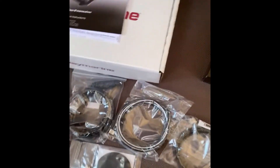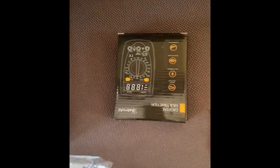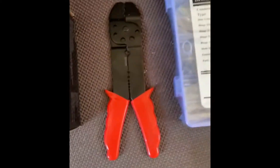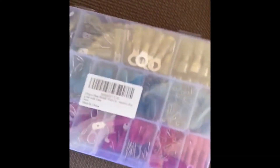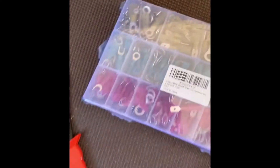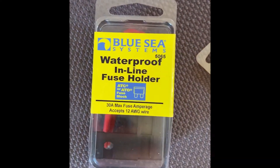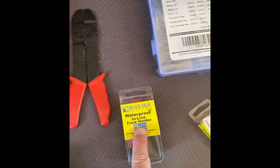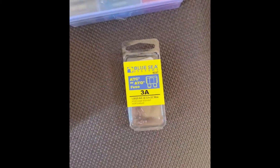Other things I have for the install: a digital multimeter — this is the first electrical project I've taken on on the boat. I have wire strippers and crimpers, some heat shrink connectors, and a waterproof inline fuse holder in case I can't run it to a breaker. They recommend putting a fuse on the red power wire — it's a 3-amp fuse — so that's what we have.